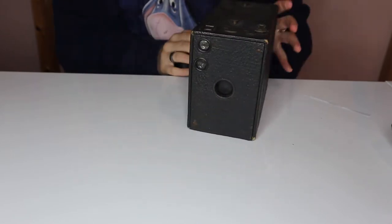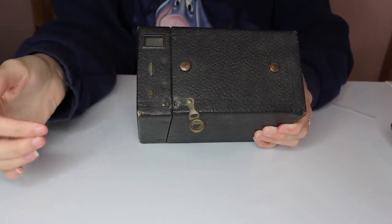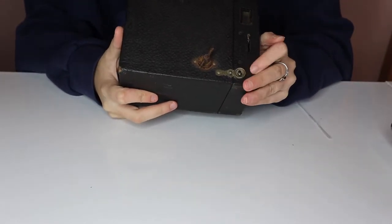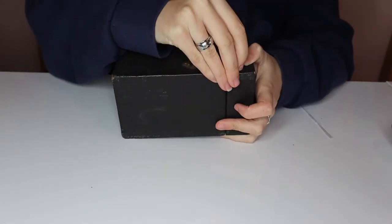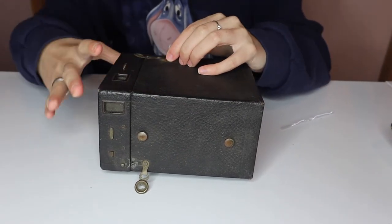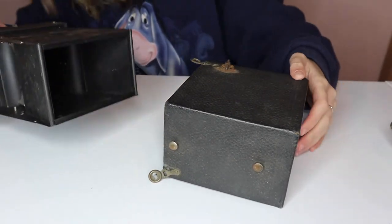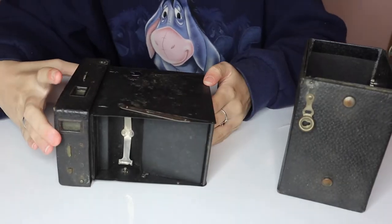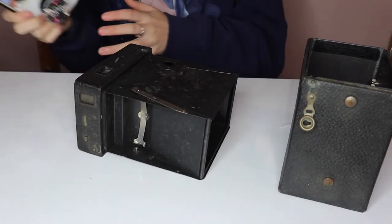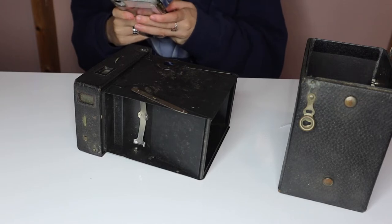So the first thing we're gonna do is open it up. These cameras have these metal bits here that open them. So if you're following along, just pop open your little metal fasteners. Be gentle. You also have to pop out the winding key, and it will just open right up. There we go — it says the name on the inside. This camera is a number 2A Brownie Model B. So let me give you a date on that real quick. I hadn't opened this camera up prior to this video, so we are finding out together.